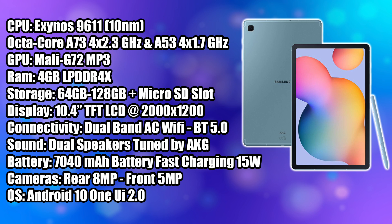The display is a 10.4-inch TFT LCD at 2000 by 1200. The screen looks great — it's definitely no AMOLED, but it will get you by. It has built-in dual-band AC Wi-Fi and Bluetooth 5.0, dual stereo speakers tuned by AKG, a 7,040mAh battery with fast charging up to 15 watts, though you only get a 7.5-watt brick in the box. Samsung claims up to 12 hours of video playback. It runs Android 10 with One UI 2.0 right out of the box.